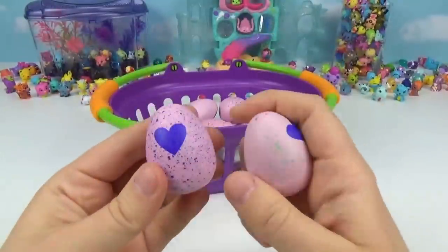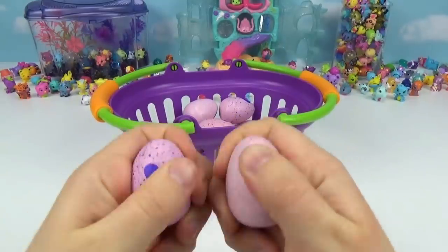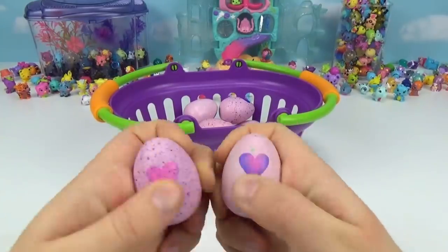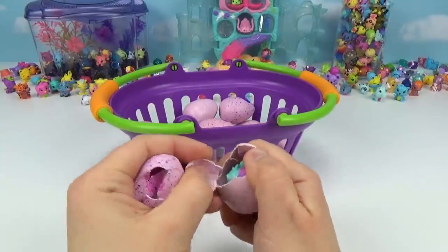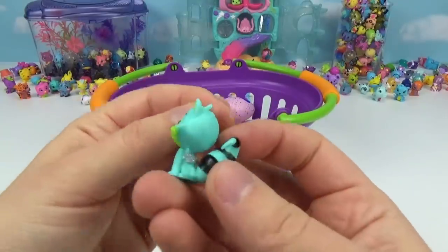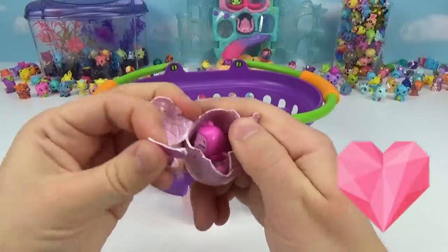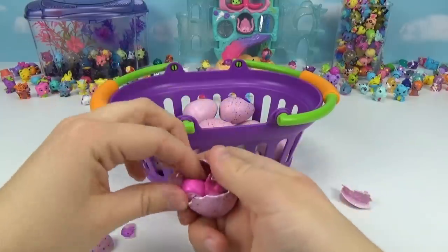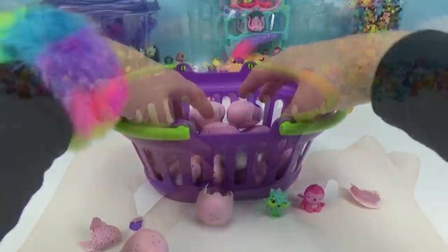Let's reach in and see which two we grab first — we got a green speckles and a purple speckles. Let's warm up the heart and hatch our first two. Look at that striped tail, that is amazing! And this one has pink wings — check it out, so super adorable!